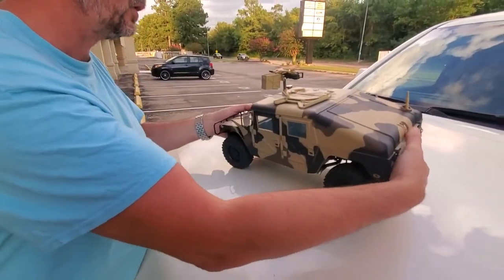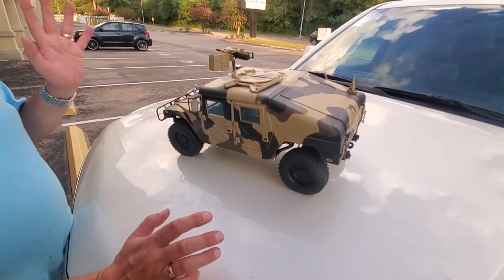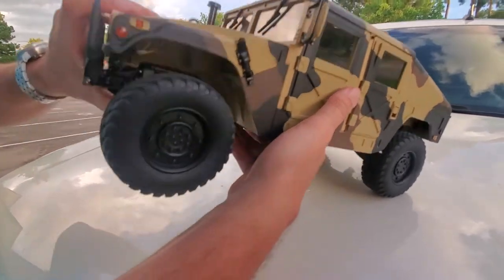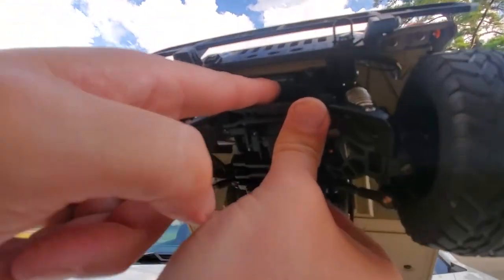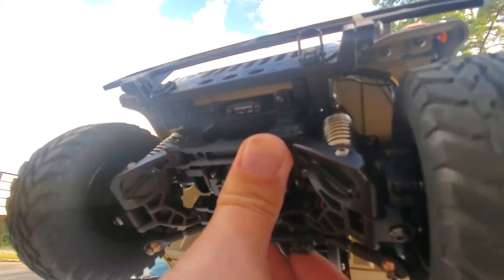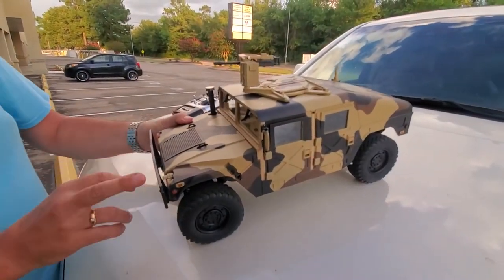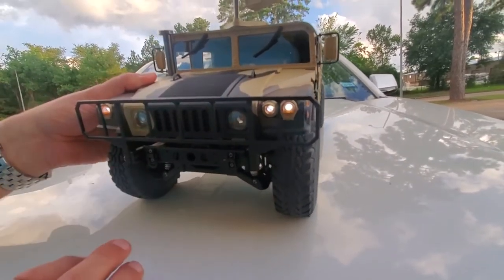There are some cool touches on this truck, but the real cool things are when you turn it on. The on/off switch is under the front of the truck. Turn the radio on first, then turn the truck on — and the running lights immediately come on.